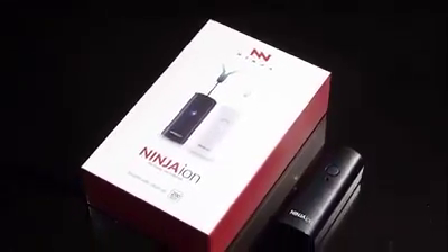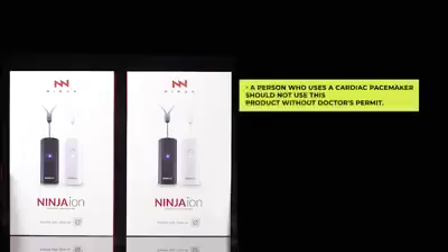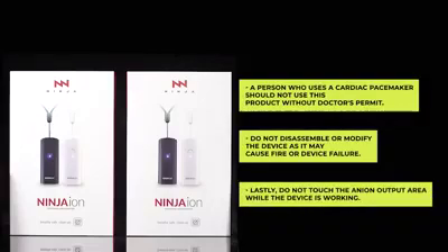For safety purposes, please be reminded of the following. A person who uses a cardiac pacemaker should not use this product without a doctor's permit. Do not disassemble or modify the device as it may cause fire or device failure. Lastly, do not touch the anion output area while the device is working.